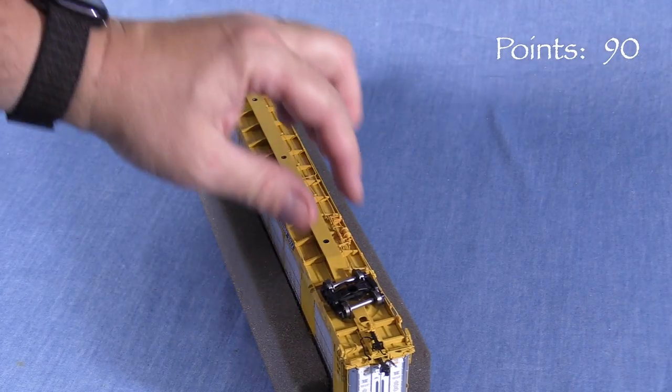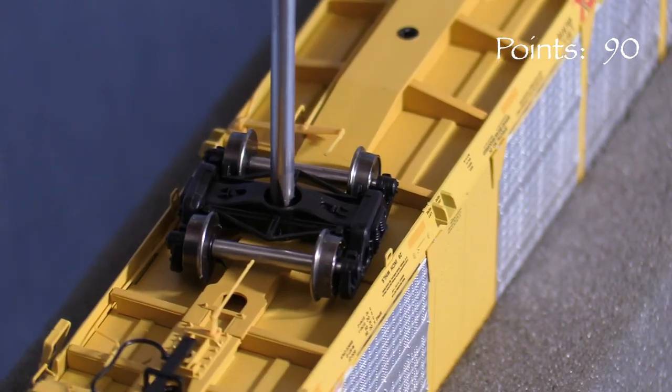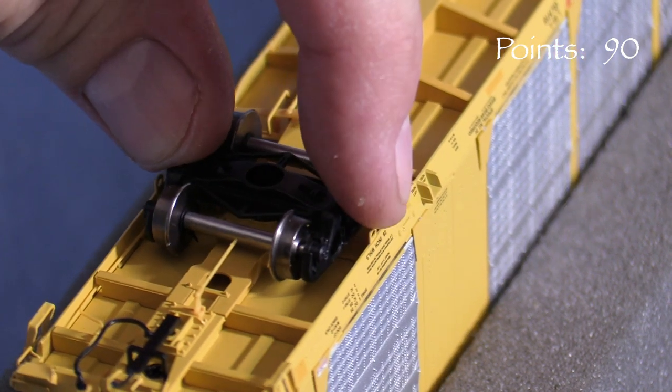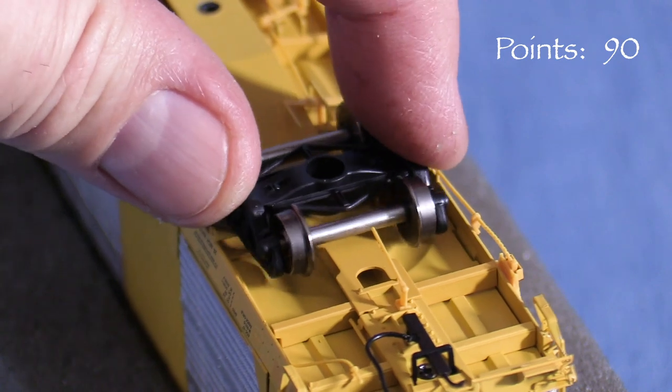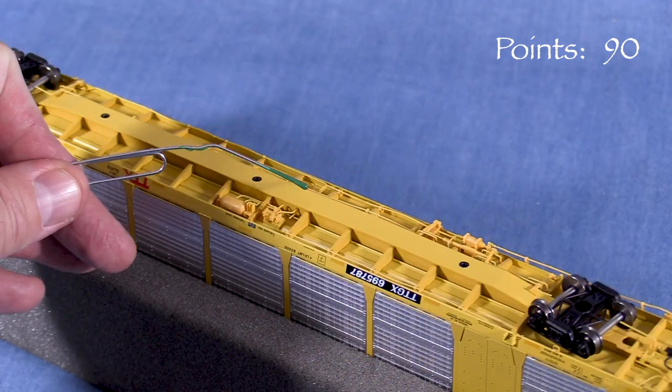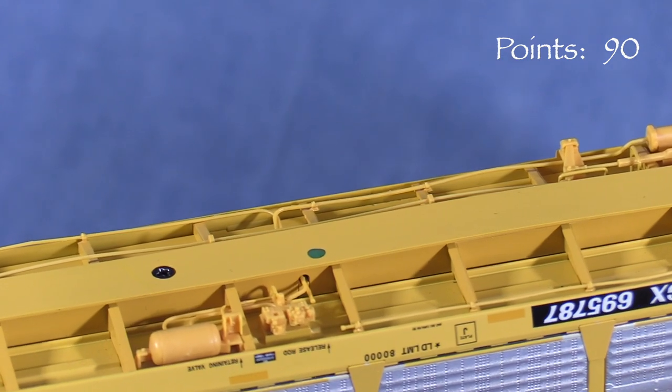When tightening the trucks, I want to make sure to restore the 3-point suspension that the car had to keep it from wobbling. One truck needs to be tight enough so that it pivots but won't rock side to side. The other needs to be looser so that the car can roll over an uneven track. This car is now ready for service. I like to mark cars that I've already worked on with a dot of green paint somewhere on the bottom.